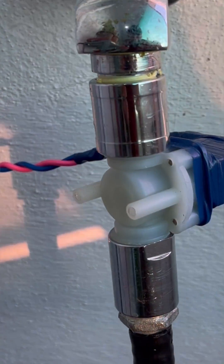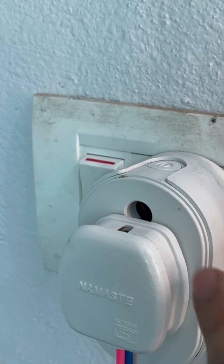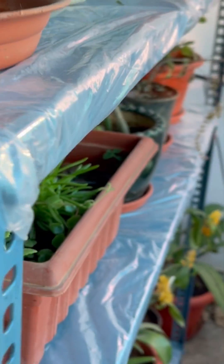As you can see, I have connected the solenoid valve in between and taken the wire to the Wipro smart plug. So when I am not at home and my Wi-Fi is running at home, I can simply turn it on through my mobile app and it will start flowing water through the drip system.